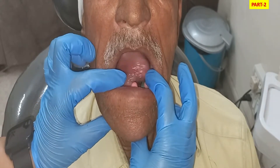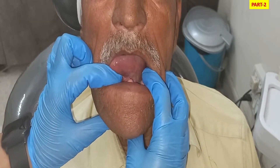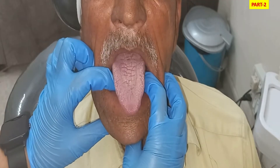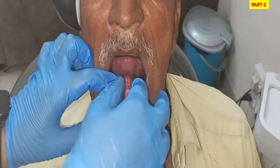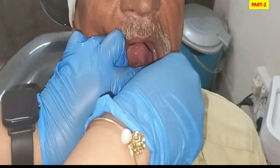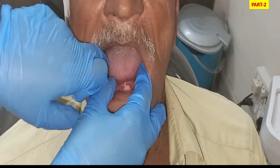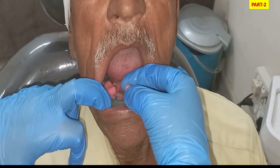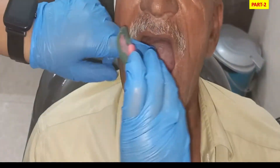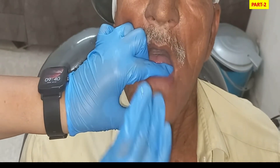We ask the patient to do tongue movements to record the alveolingual sulcus. The lingual extension is recorded by protruding the tongue, and then placing the tip of the tongue at the back of the palate to record the lingual frenum. For the middle and posterior parts of the alveolingual sulcus, we push the material with a finger to record those areas, then temporarily remove the tray to check the recording.